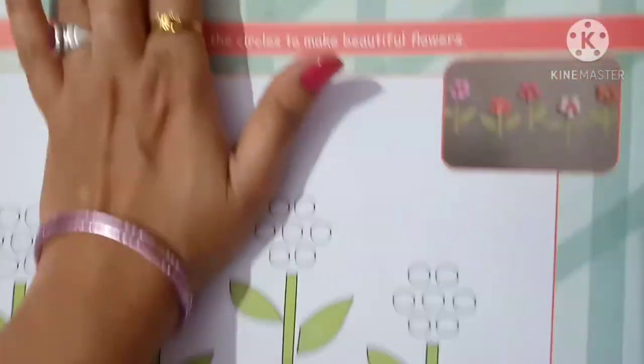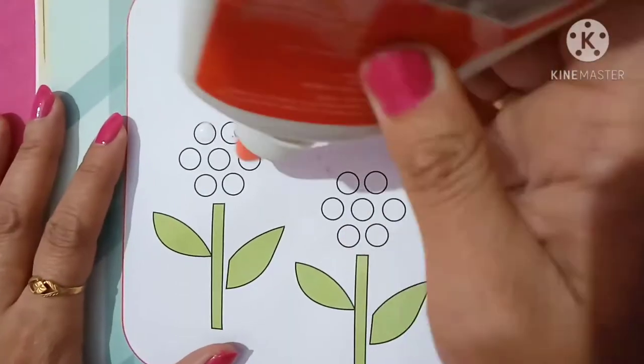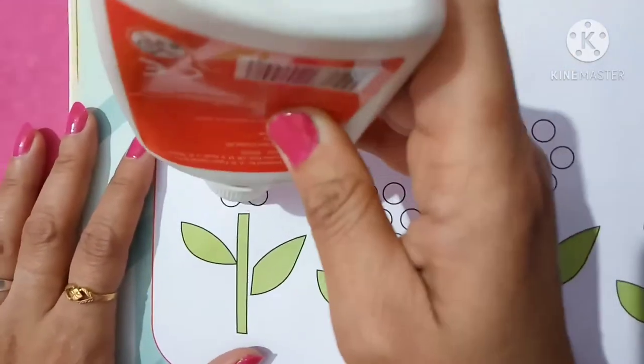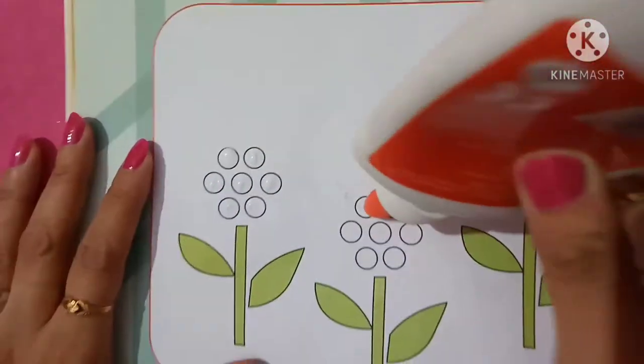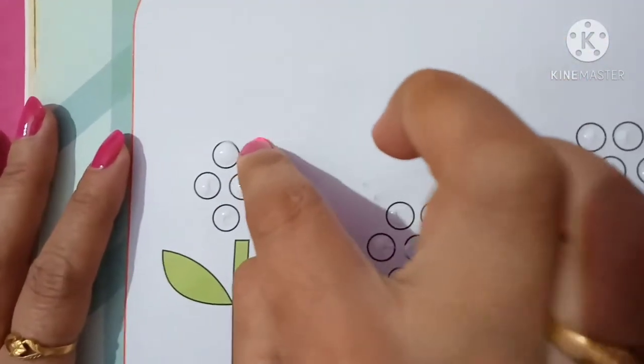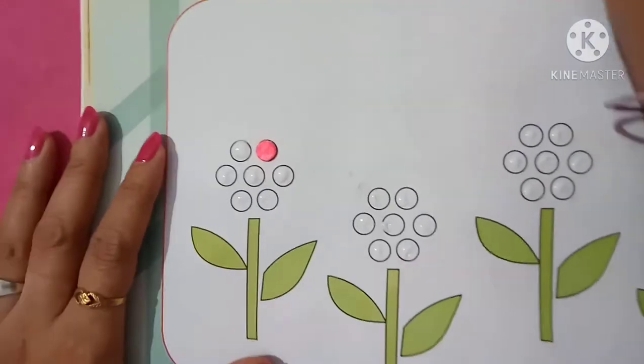First of all, apply glue on the circle like this. Now paste thermocol balls.